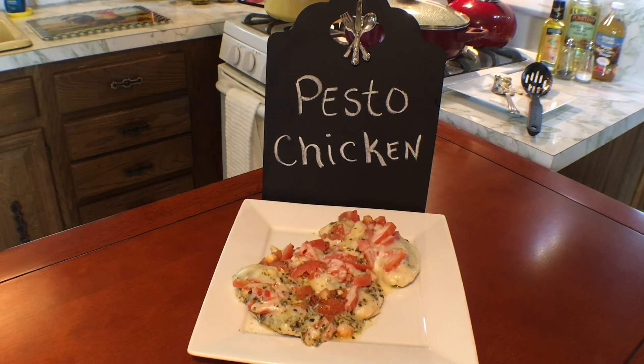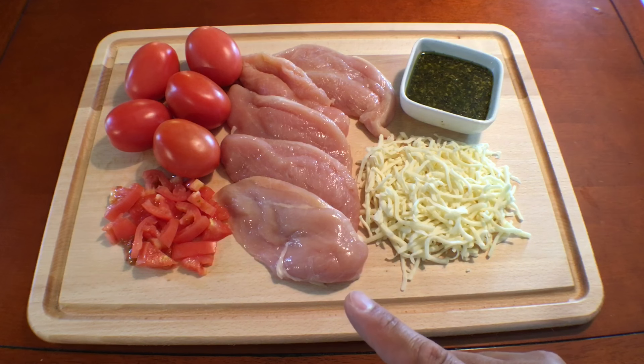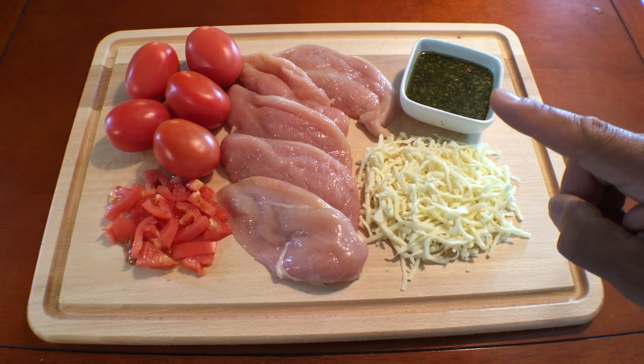Today we're cooking pesto chicken. This is an easy dish with lots of flavor that everyone will enjoy, and this is what you'll need: 6 Roma tomatoes, 5 boneless skinless chicken breasts, an 8-ounce jar of pesto sauce, and 8 ounces of shredded mozzarella cheese.